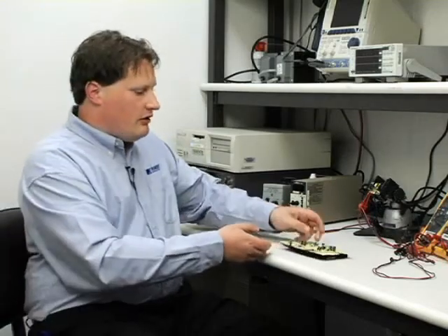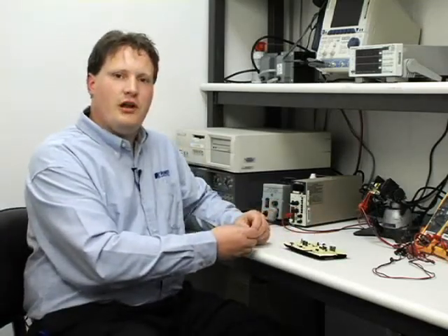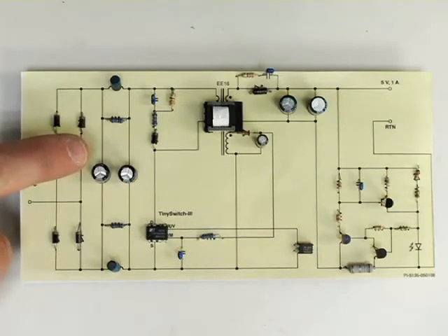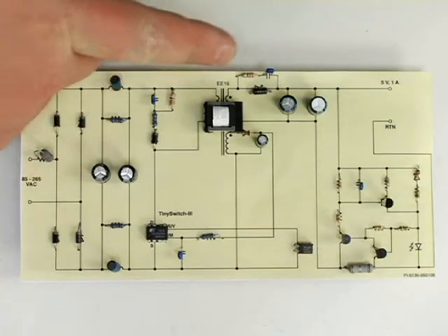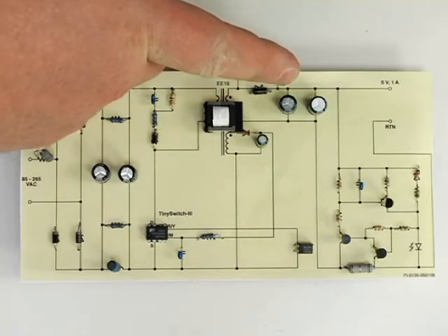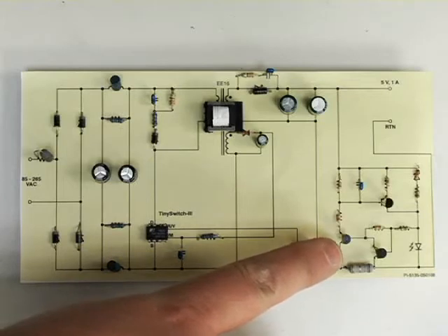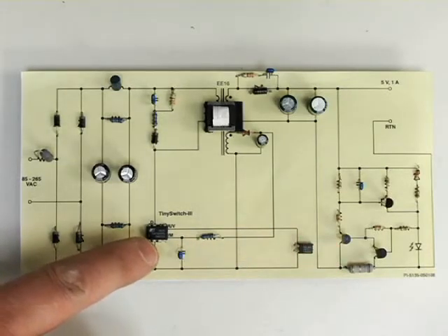This is typical of the components in a traditional power supply design. This is the AC input and high voltage side of the power supply. This is the transformer, and this is the low voltage DC output side. These components down here — their only purpose is to sense the output voltage and feed back an error signal to the primary side controller, which in turn maintains the output in regulation.